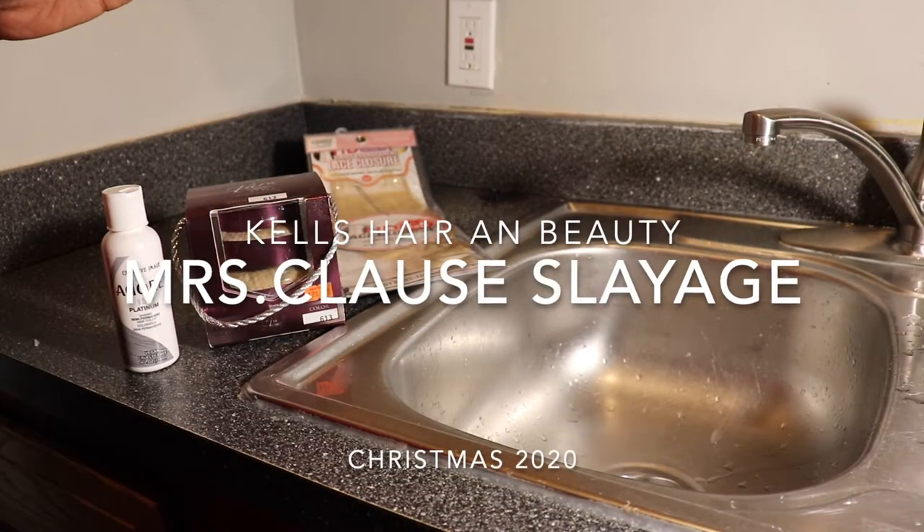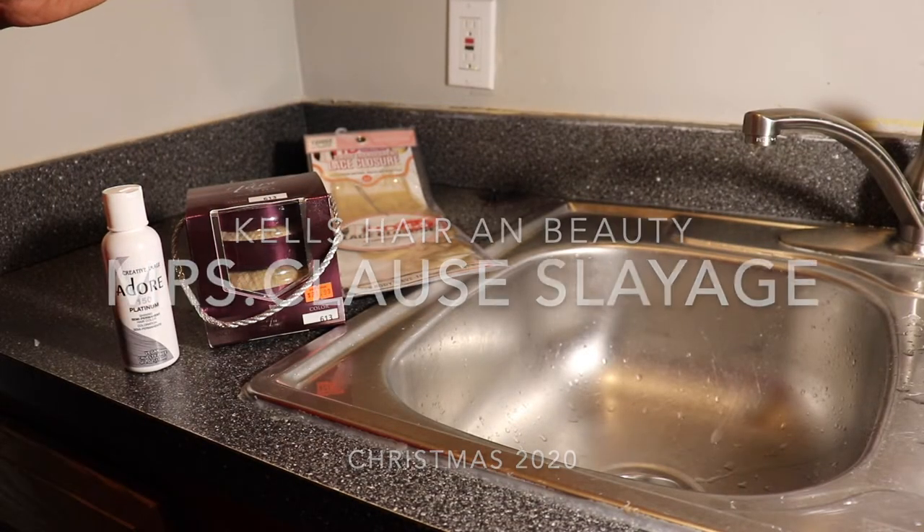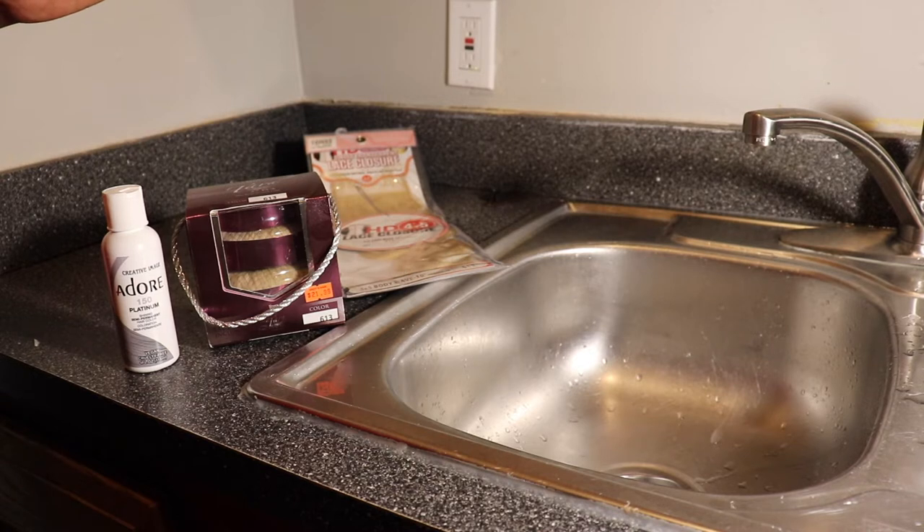Hey my honeys, so today we are going to get into that Mrs. Claus slayage — how we dyed this hair from 613 to gray. So stay tuned my honeys and keep watching.